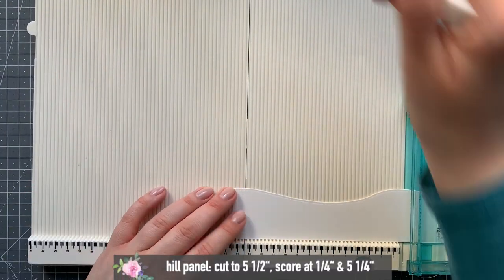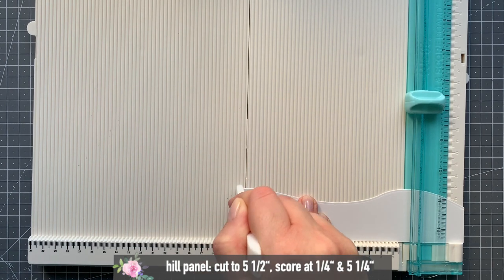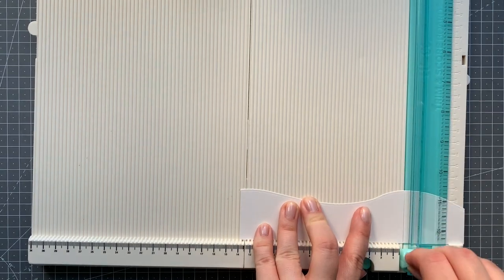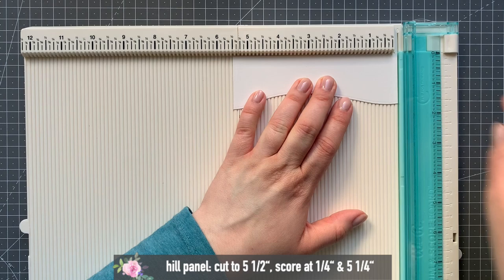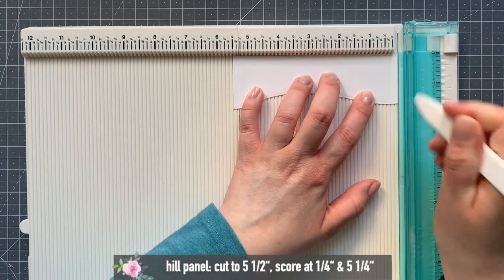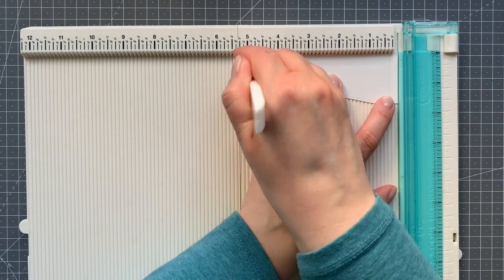I also die cut a hill that is five and a half inches long, and scored at a quarter of an inch and five and a quarter of an inch. That will go inside of our shadow box.